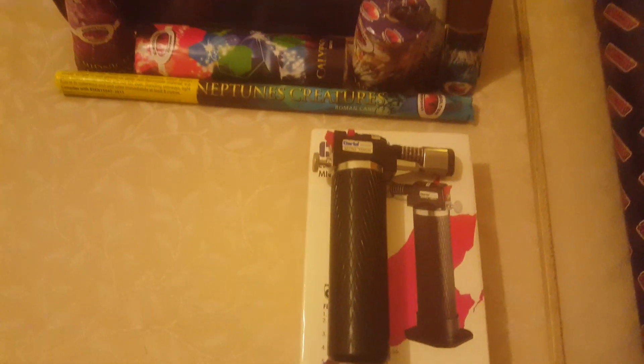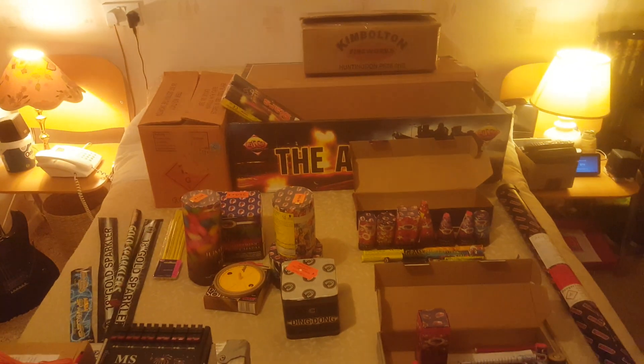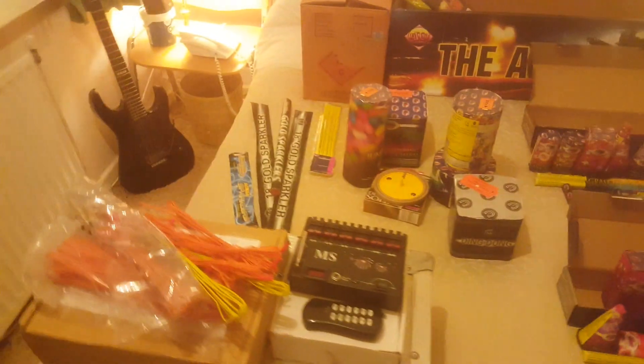We've also got some sparklers and port fires. It's always good to have a good lighter — this is like a little mini blowtorch, very good. So that's what I'm going to do over the next couple of weeks. I'll show you a bit more as well for those of you that are interested.